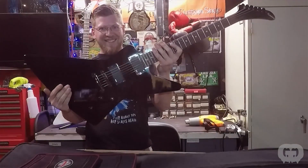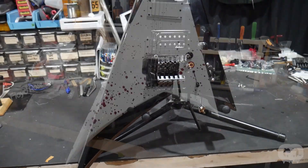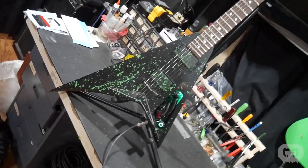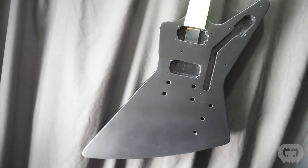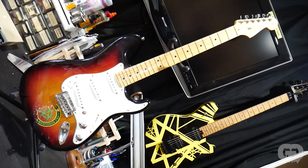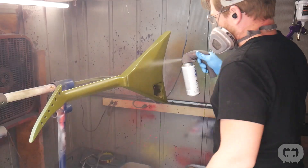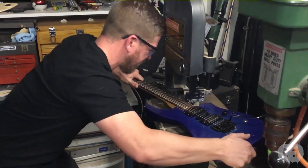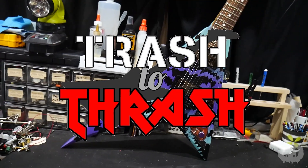For more than 20 years, I've been obsessed with guitars — from playing them, to working on them, to buying and collecting them. I've built quite the collection of awesome custom guitars. This season I'll be rebuilding guitars sent in by fans of the show: 14 guitars over 14 weeks, each with a unique and interesting backstory. I'll be refinishing, refretting, rewiring — whatever it takes to make these into the guitars of their dreams. This is Trash to Thrash.